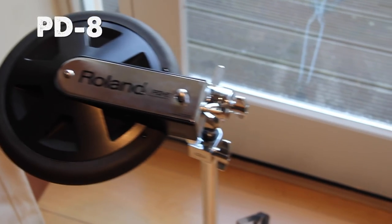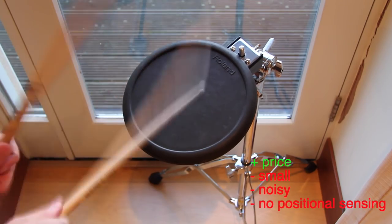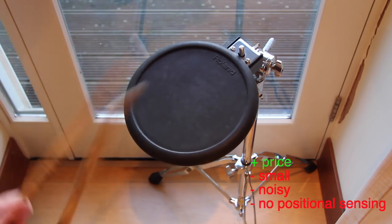The PD80R pad is a cheap pad and mostly used as a tom pad. It is a really noisy 8-inch rubber pad, but also perfect as a percussion pad.